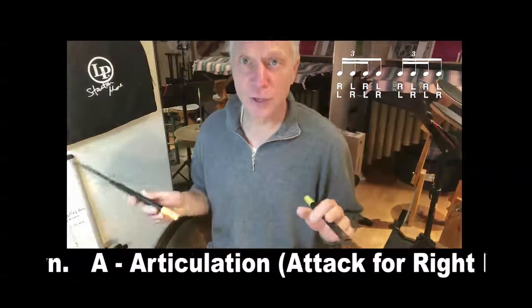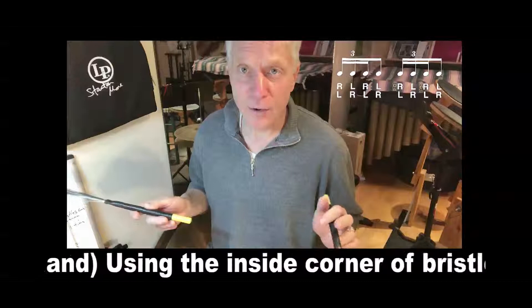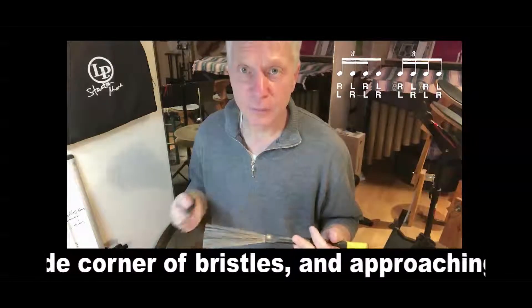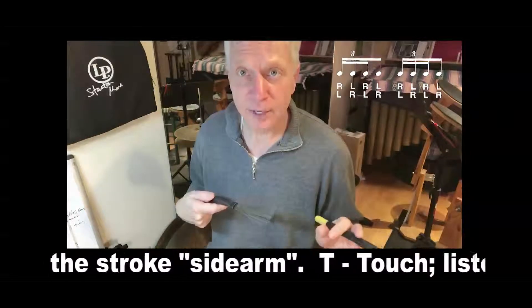So using lateral strokes, let's come in on the inside, starting on the right. Right, left, right, left, left, right, left, right.